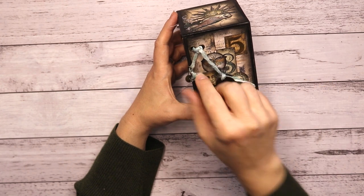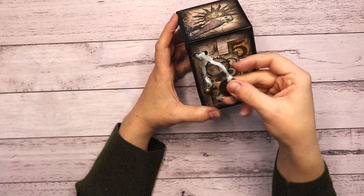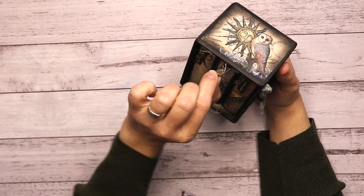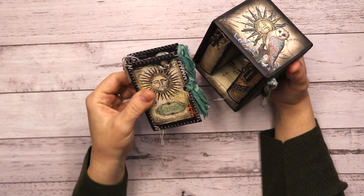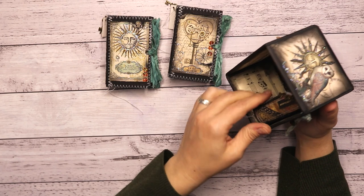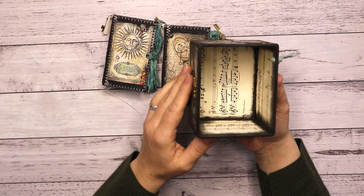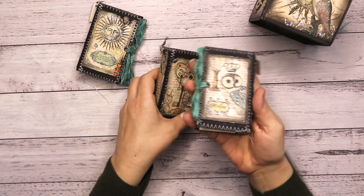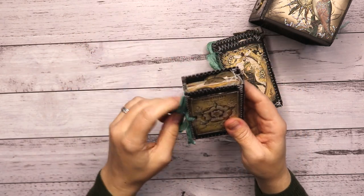Then I poked two holes with the Big Shot and put two rivets through — that was tricky but I managed it. I put a little piece of sari silk and my signature bell that I put on all my journal pieces, and a tag saying 'altered'. Then of course we have the journals which you can pull out with these keys and the little tag. That's the inside. Here are the journals — I even did some stickles on the back because that just makes it all complete.